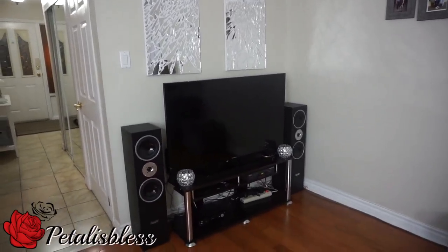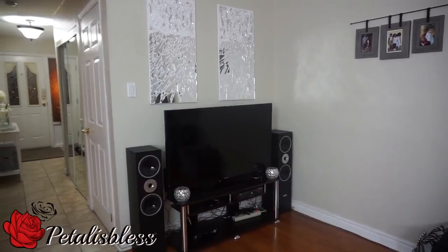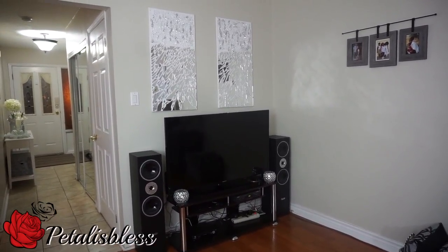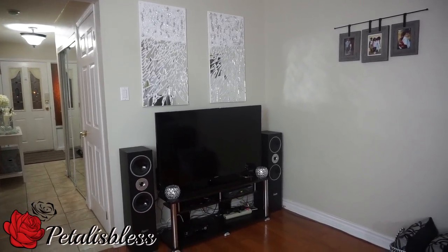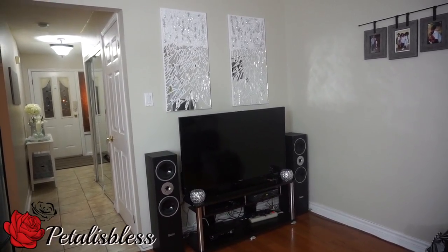Thank you so much for coming on and seeing the artwork that I did for today. I hope I have inspired you to do something nice to put in your home decor. And as always, remember to stay blessed — from Petal is Blessing. Bye-bye everyone!